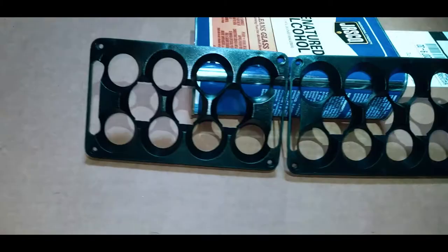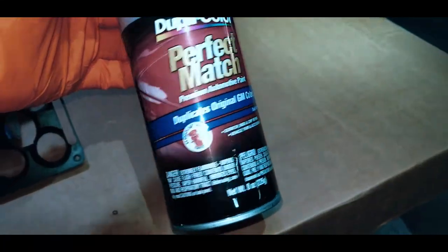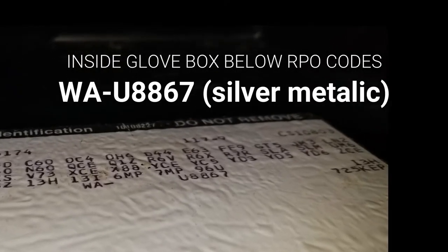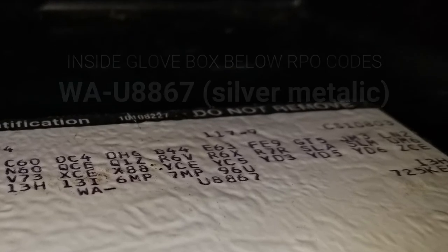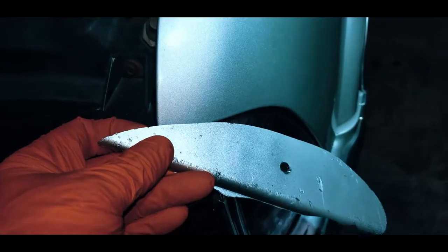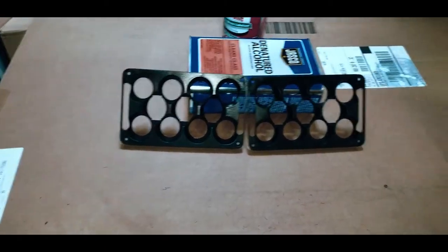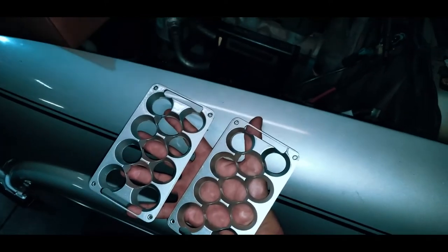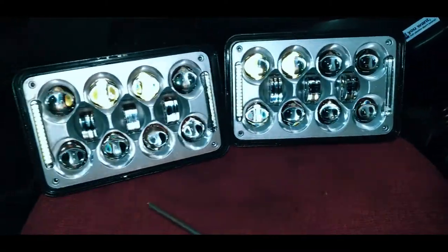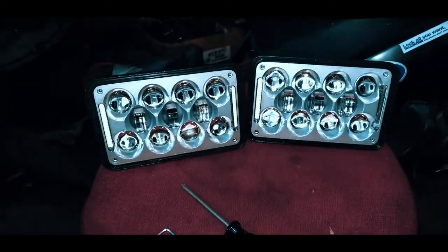Here are the bezels. I picked up some paint — supposedly it's the perfect match paint code. I did a bit of a test sample: it's close, maybe if I buff it. The clear coat probably got a little bit of a yellow tint to it. So I'm going to get these painted up and see what it looks like. Pretty good match, not bad. I'm going to paint the bolts black and then put the lenses back on.